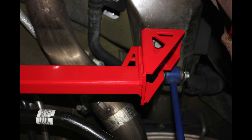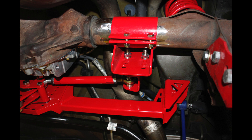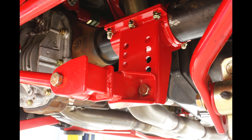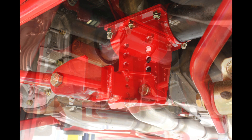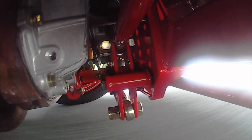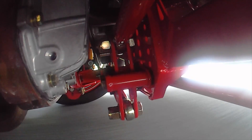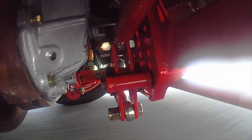Manufactured from heavy-duty 1x2 inch, 120 wall rectangular steel tubing and quarter-inch laser-cut steel plate, BMR's Watts Link is the ultimate in strength. The axle mounts are built from heavy-duty 3/16 inch laser-cut steel plate and 1x2 inch steel tubing. Double-shear mounts connect the adjustable links to the center pivot, giving you tons of strength and zero deflection. Other companies take the easy route, sacrificing strength with single-shear mounts.